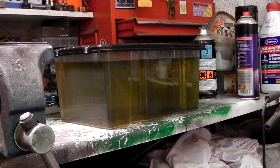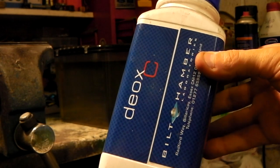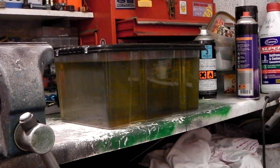I came across this stuff — wish I'd found it earlier when I was looking at how you can de-rust a fuel tank. It's this stuff, Bilt Hamber Deox. So much easier than trying to sand stuff down, it's unbelievable.